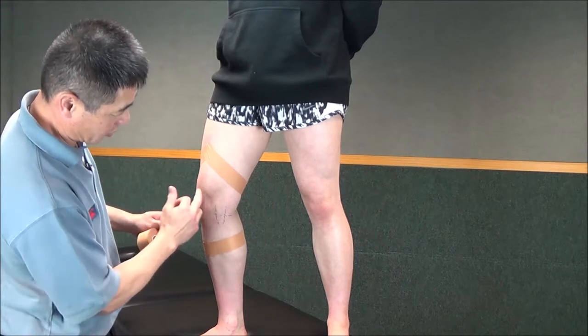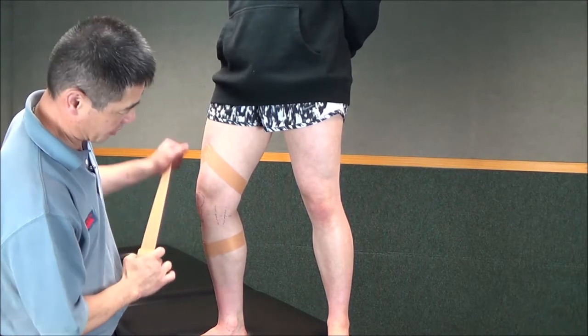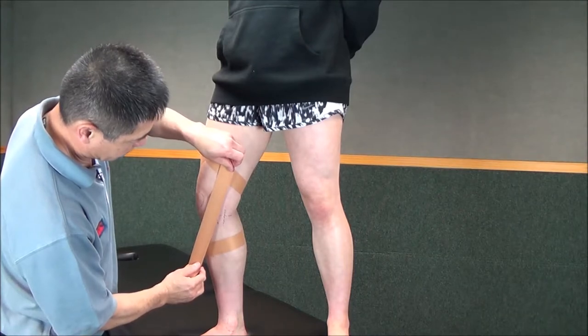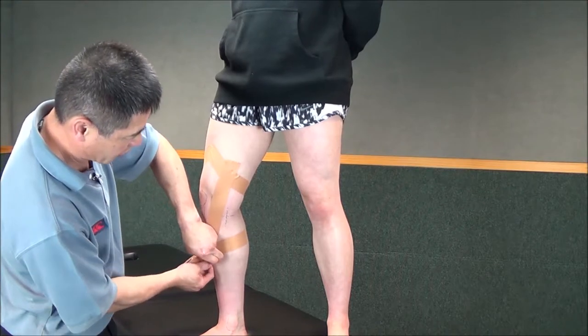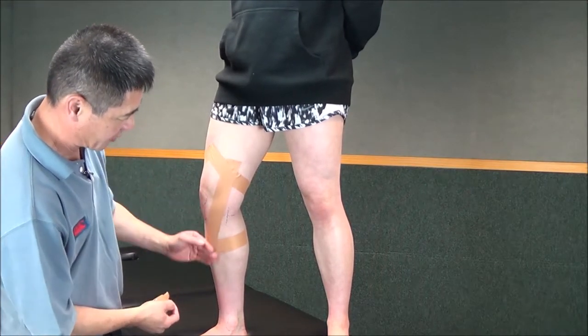This is going to be criss-cross, and we're going to criss-cross across the centre of the ligament. The base straps are not an indication of where you're going to put the straps — you can put them wherever you like, they're just for the tape to stick on.